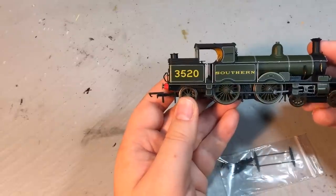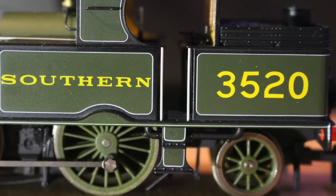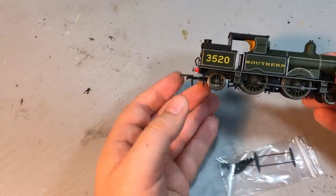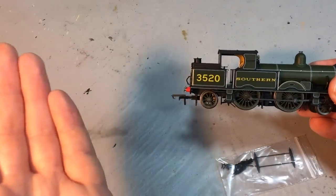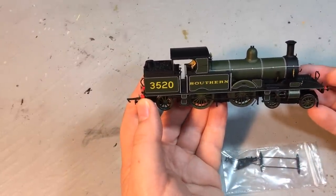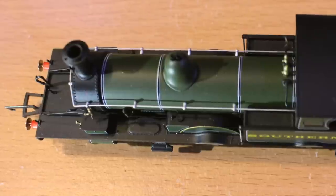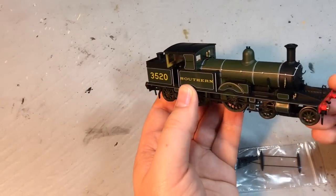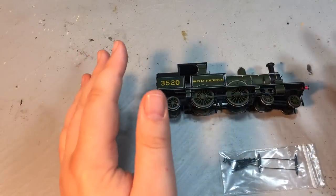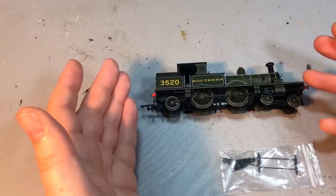These locomotives were of the Atlantic wheel arrangement, the 4-4-2, essentially an enlarged 4-4-0 type locomotive with the addition of the radial truck to help support the larger coal bunker. The radial truck at the rear is actually what gave the class their name — the Adams Radial. They're certainly a slightly strange-looking, very Victorian locomotive with a boiler that seems a little bit dwarfed by this very long running plate that sticks out quite far at the front, but it's their curious charm that makes them very attractive in model form.